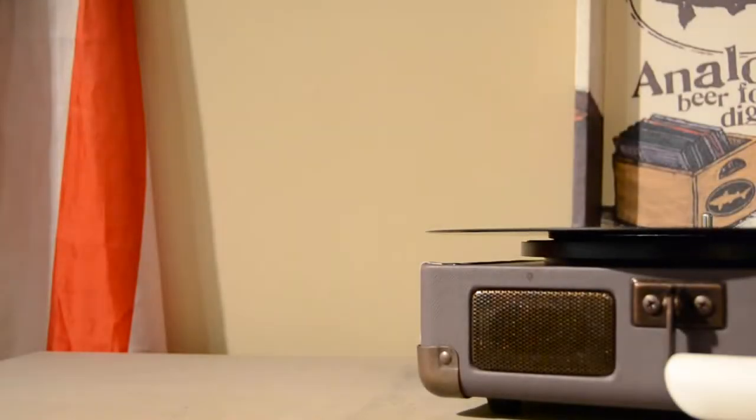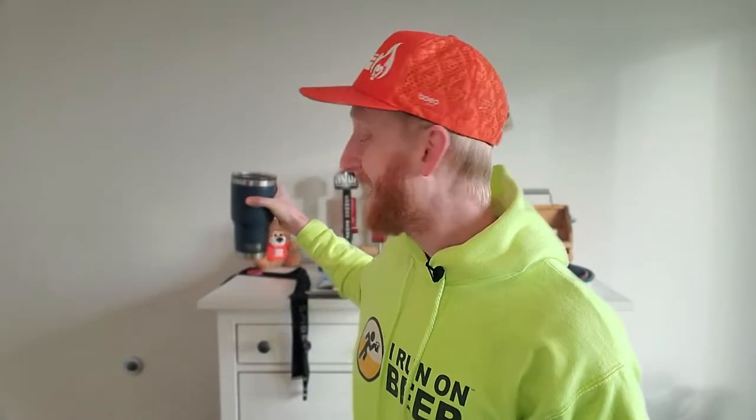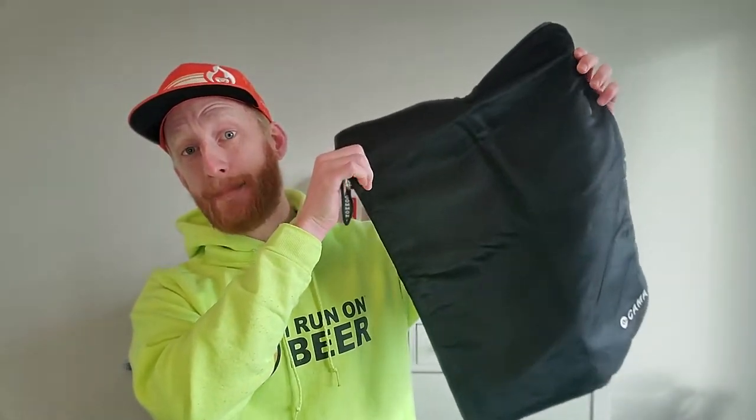I'm filing this review under something you never knew you needed until you had one. I am here today with a review of a new running — or really just a general athletics product — and that is the new Kama bag.